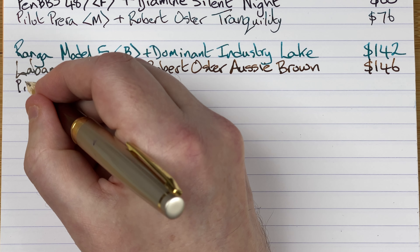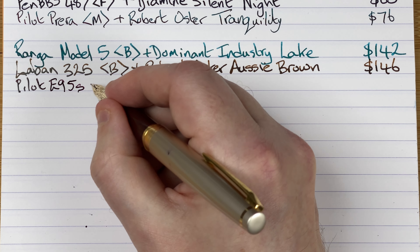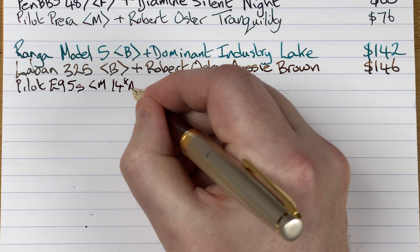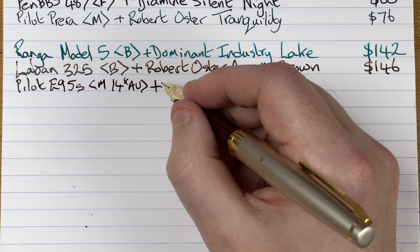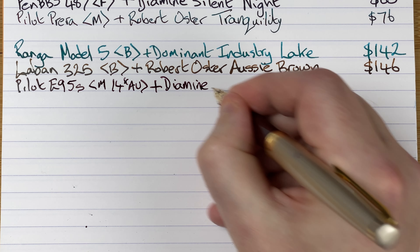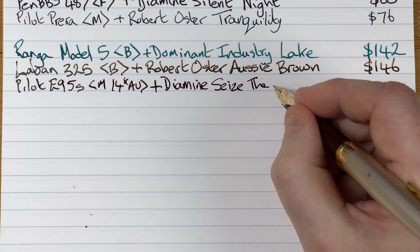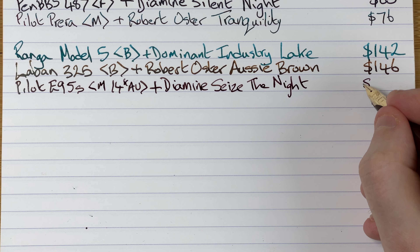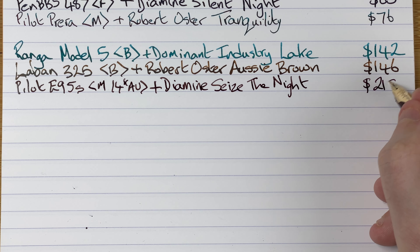This is the Pilot E95S with a medium nib — 14 karat gold. The ink in here is by Diamine and it's Seize the Night, another ink from the 2021 Inkvent calendar. Price for this pen — 215 Aussie dollars.